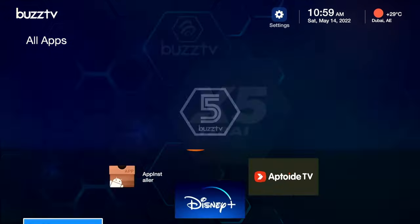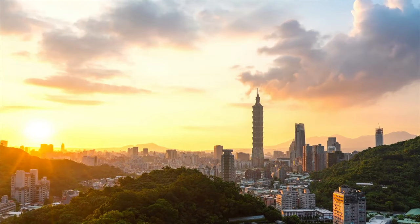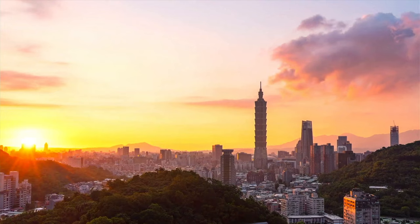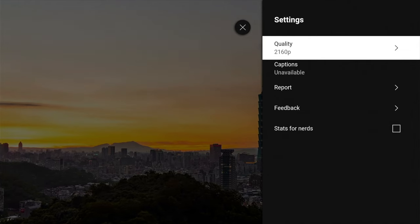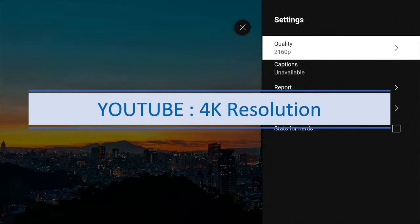Now let's test the YouTube app. What I'm interested to see is whether YouTube can play 4K content. As we can see, it is definitely playing 4K content and the quality is very clearly 4K.